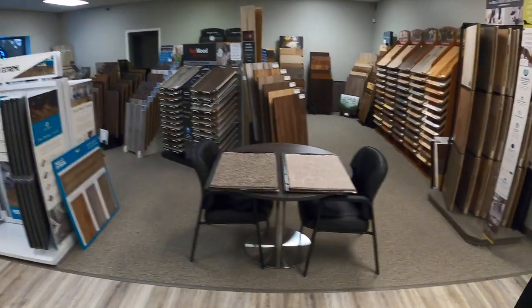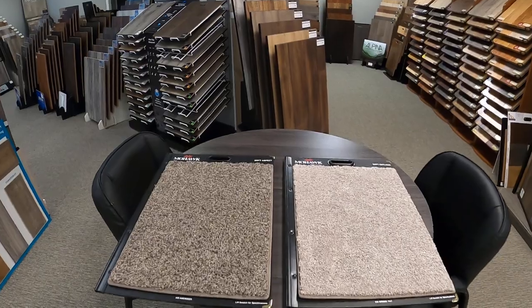Hey guys, this is Adam once again at Outlook Flooring. Today we're going to continue the line of videos I've recently done introducing some new carpets by Mohawk. The last couple had three different samples; this one has two. The other samples carried along the same trending name line, and this one does about the same. Let's take a look at my display table here.